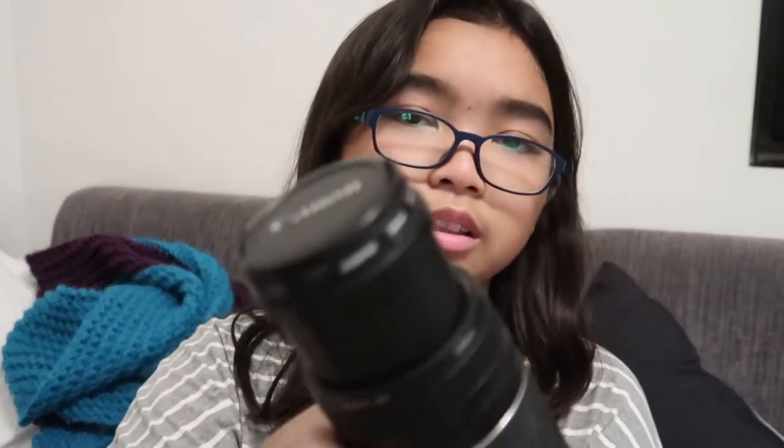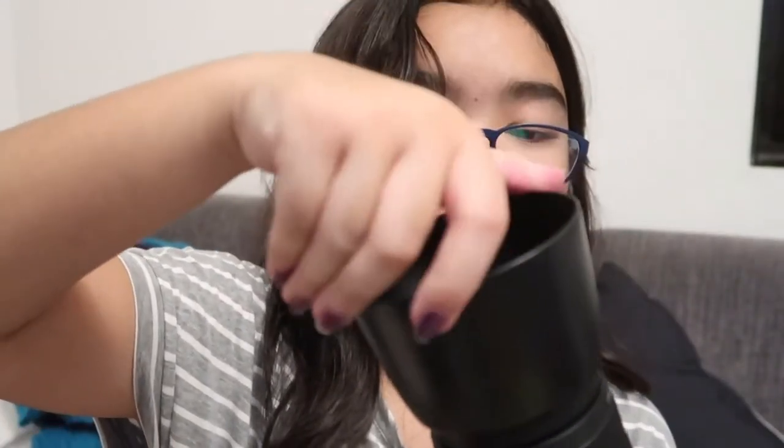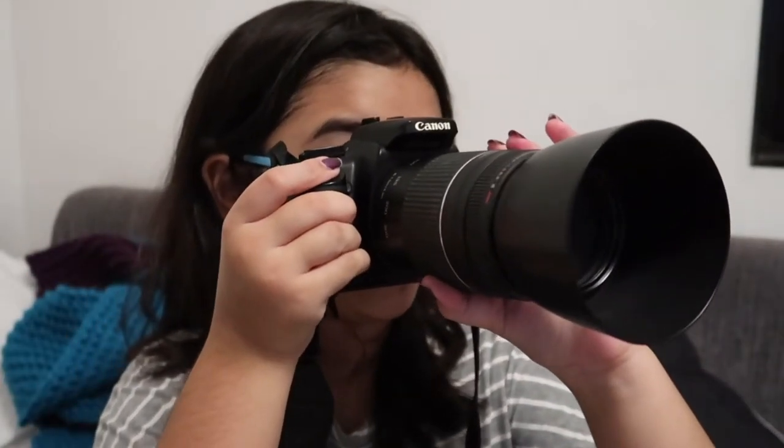There we go. Now I'm just gonna put on the lens hood so that it doesn't get damaged. I just realized I didn't take off the lens cover — this is the lens cover by the way, you just press these two buttons on the sides. And here's the lens — now you are all ready to shoot!